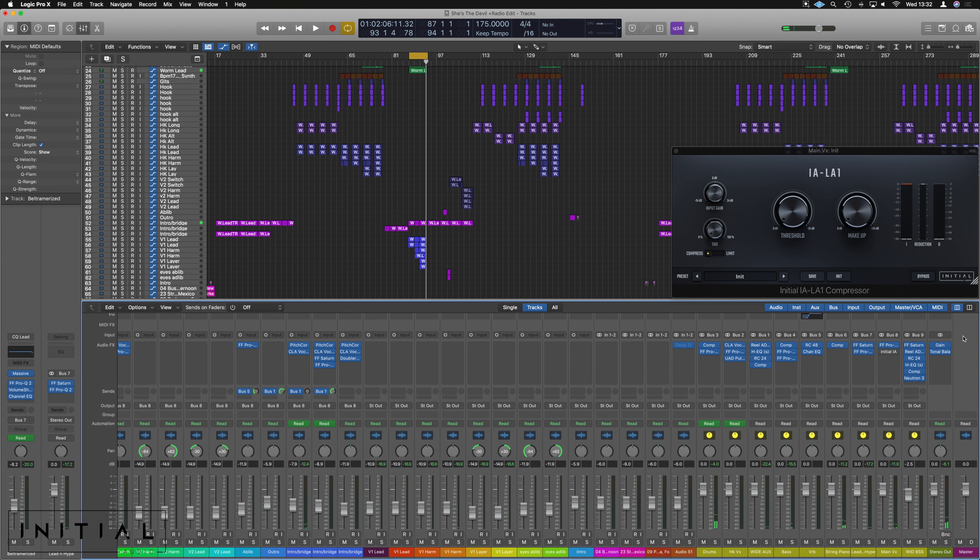You can just hear all these extra bits of vocals come in and they don't gel together. This is where you can use something like this just to bring them all together — distort them all at the same time — and it should bring it all together and make it feel like a big swell of vocals rather than all these layers jumping on top of each other.